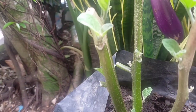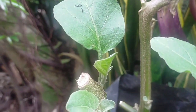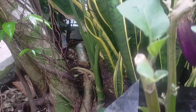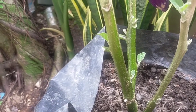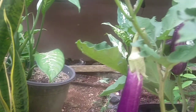Ini sudah tiga hari yang lalu saya pangkas, dan sudah tumbuh tunas-tunas baru. Tunas-tunas betul-betul sehat. Mulai dari bawah sampai ke atas sudah tumbuh tunas baru. Sudah saya pupuk dan dia akan menjadi tanaman yang sehat kembali. Diharapkan dia akan berbuah kembali, sehat seperti tanaman yang tadi kita lihat.